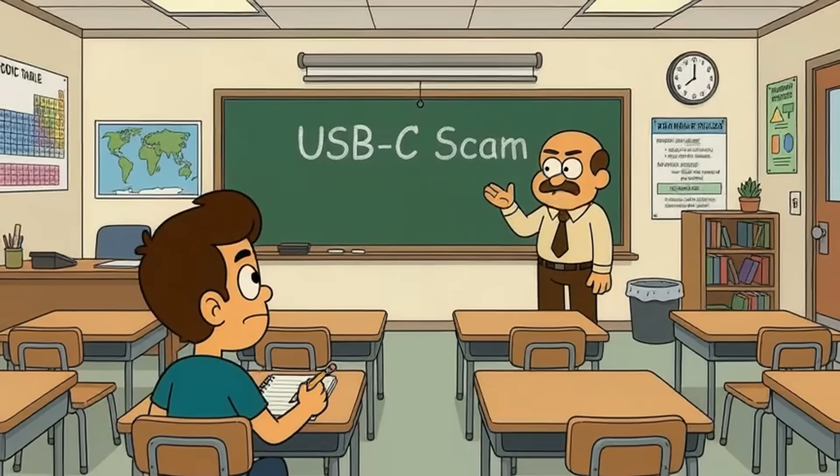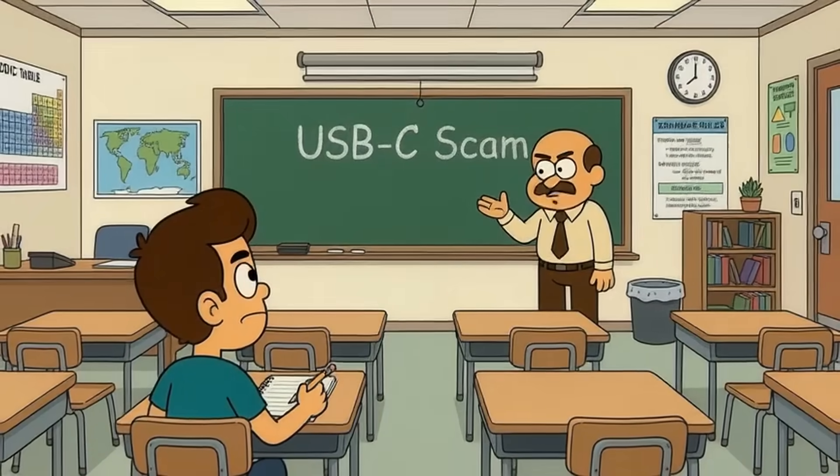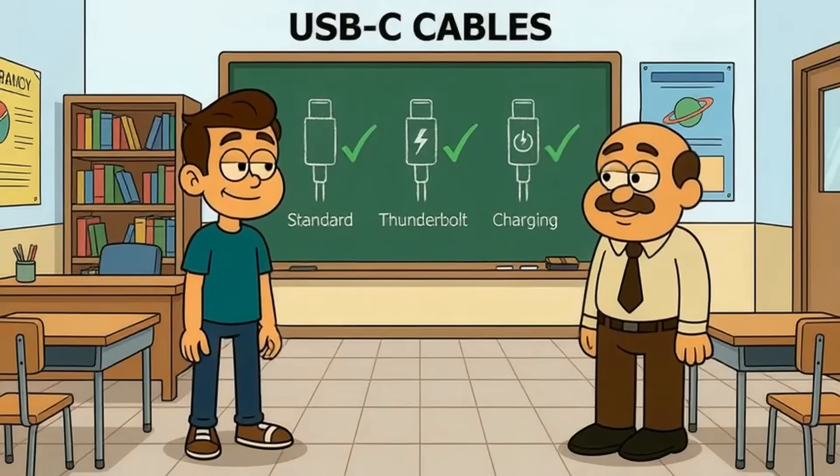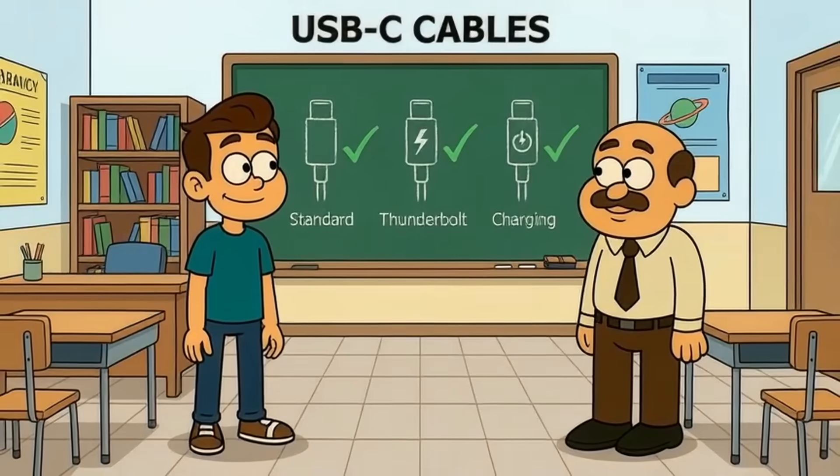Today I'll explain why USB-C isn't the standard you think it is — like you're 5 years old. By the end, you'll understand why identical looking cables do completely different things, and how to never buy the wrong one again.